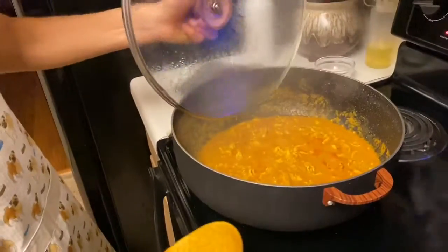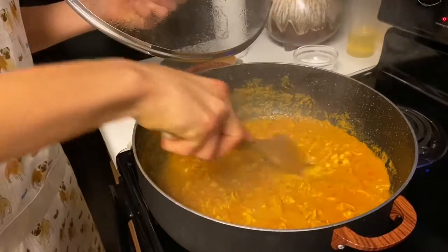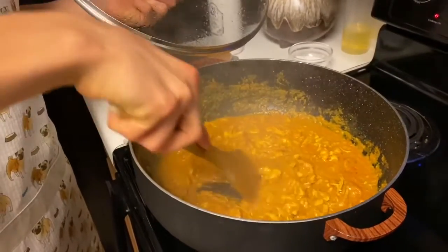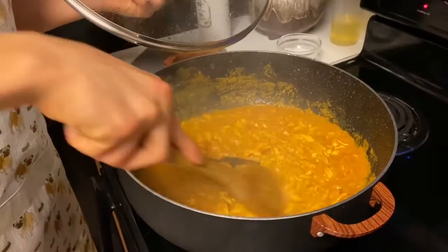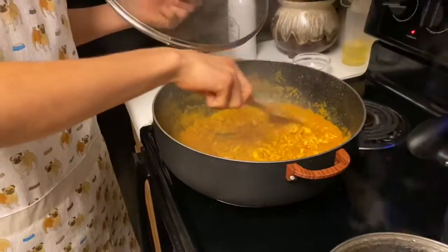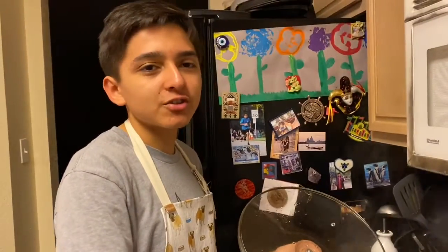Once the 40 minutes have passed, we're going to check on it. It's very creamy — it should look just like this, and the chicken should be broken up. It looks just about done. This is a very easy and simple meal to make and it's great for your family since you can make it in big batches. Hope you enjoy!